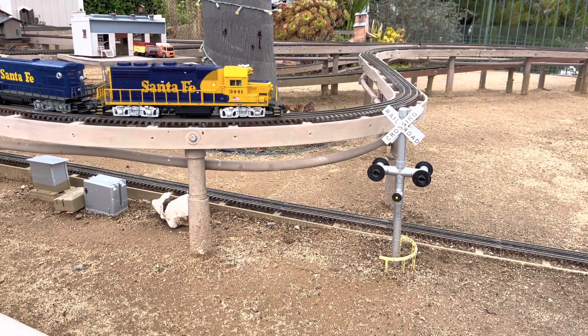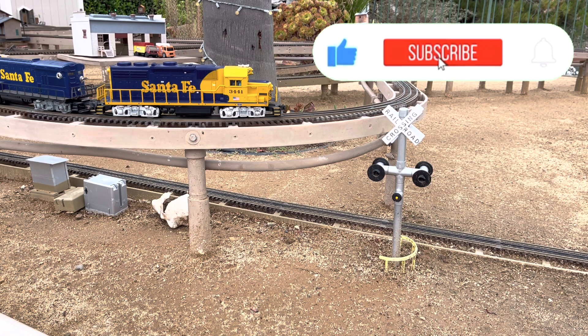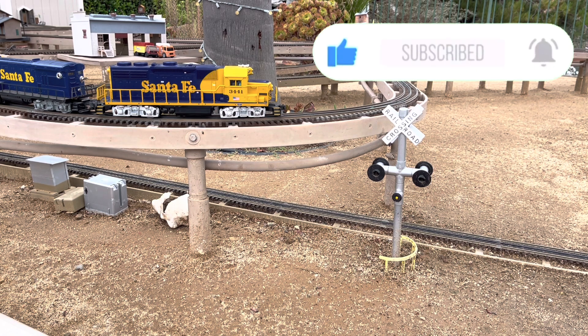All right. We got the track clean, we got 3441 on the point, seven cars in the back, and helping out 3441 is 8755. So we're going to work our way to the lower loop, the third loop, and check out the grade crossing and bell. Let's move on out.